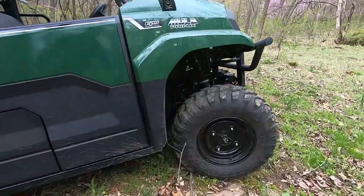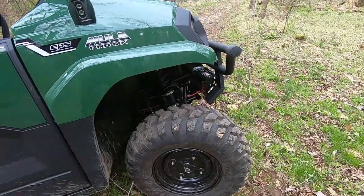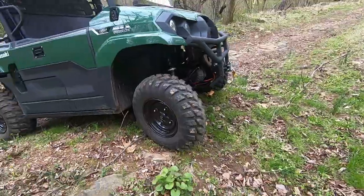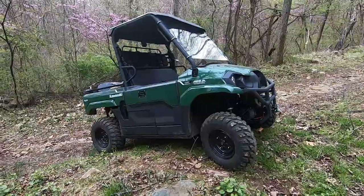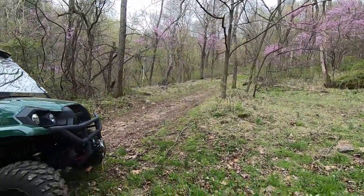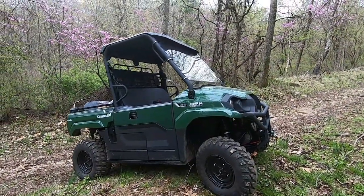If we bend one of these wheels on a rock it wouldn't be much of an issue to knock it back out with a hammer — we wouldn't have any cracked aluminum wheels. We're not running this thing at high speed, so we're not really concerned about unsprung weight. For our purposes this was a great machine, great color, and great trim level. The base models don't have power steering, but if your terrain is rocky with lots of hills, I think power steering is a huge selling point and definitely makes a difference.